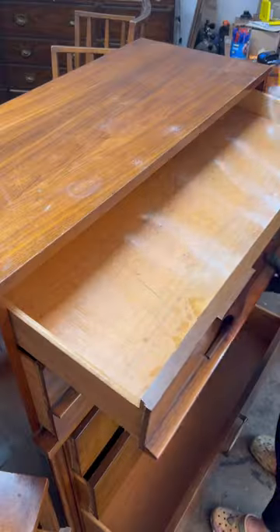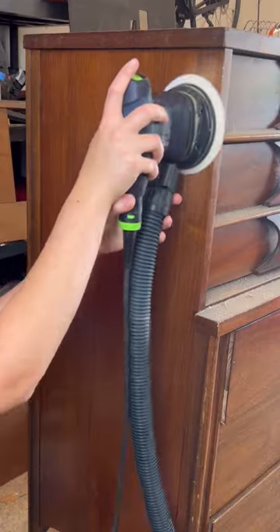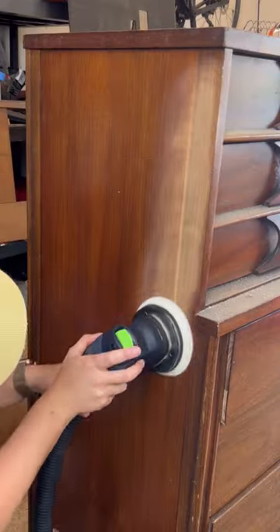In his 60 plus years he never had a bath, so I fixed that with a good vinegar solution clean and some baking soda. I exfoliated him with a carbide scraper and 120 grit sandpaper.